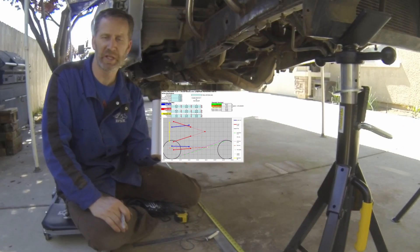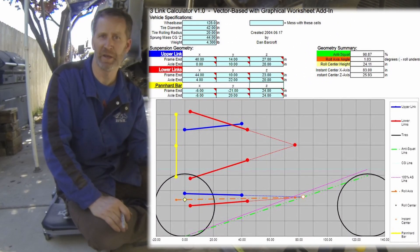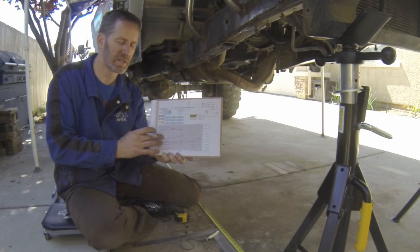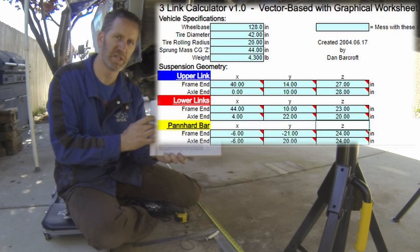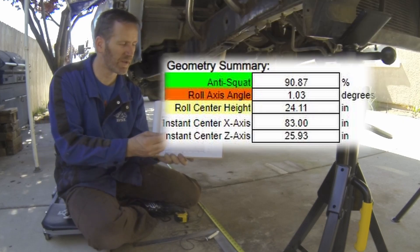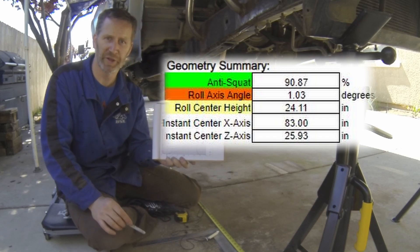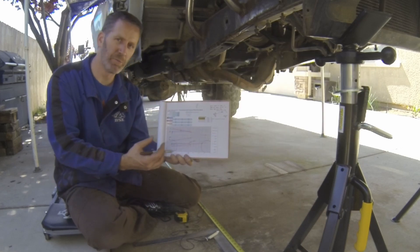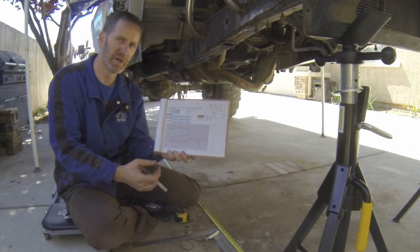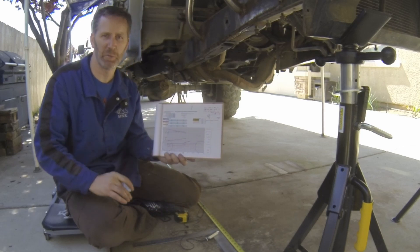This is the suspension calculator that Dan Barcroft created in an Excel program years and years ago. It's been utilized, I'm sure, across the world. It's really easy to just plug in some values into these boxes and it'll automatically adjust the lines down here. It'll also calculate your suspension geometry for anti-squat, roll center, and things like that. Then we can play around with them to determine the length and the droop. It's a really good calculator to get you in the ballpark.